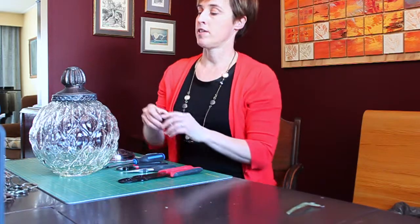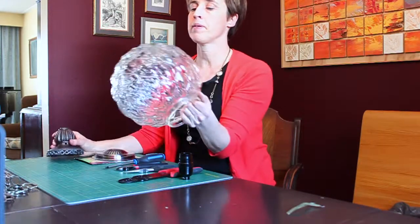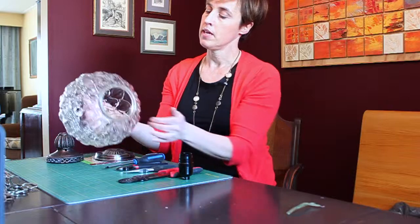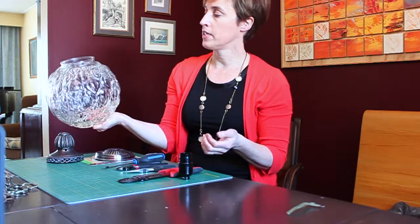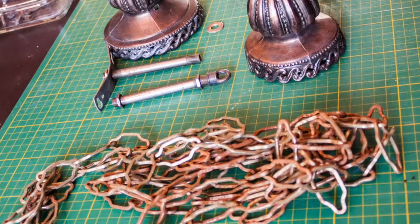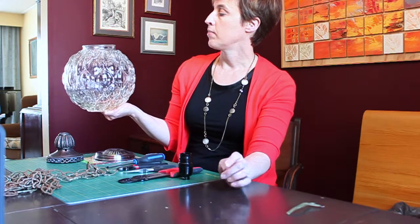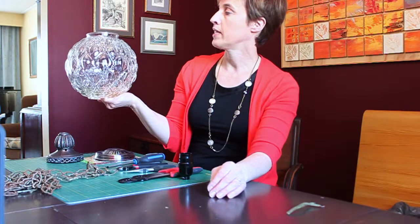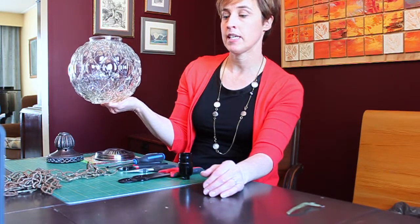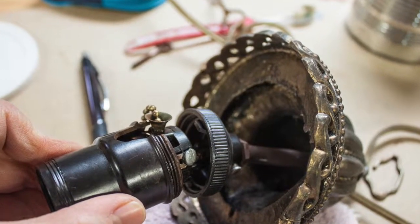I'm pretty happy about today's project — it's a fun little one. I purchased this globe lamp at an antique barn and it originally came with a chain, designed to be a swag lamp that plugs into the wall. I'm going to use it as a pendant lamp hanging from the ceiling, so I need to rewire the lamp to do that.